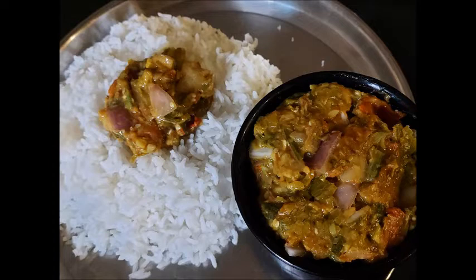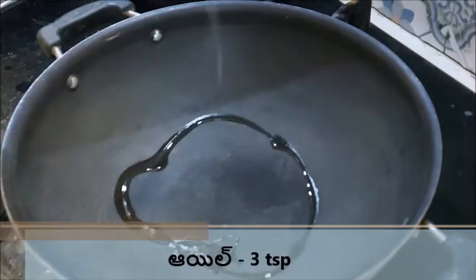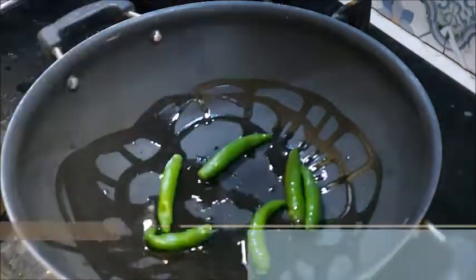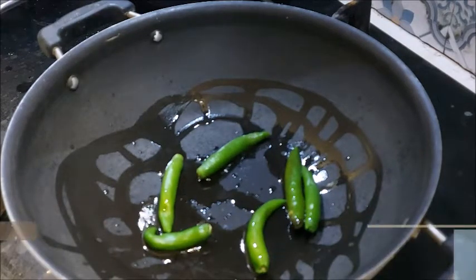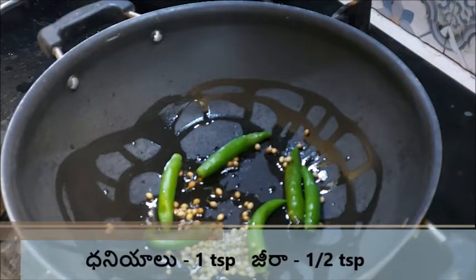I will cook the rice. I will add oil and fry the rice.